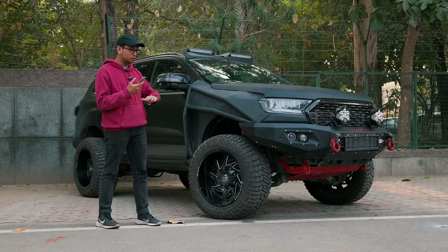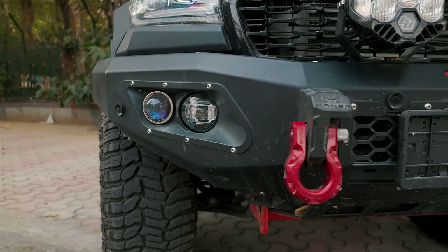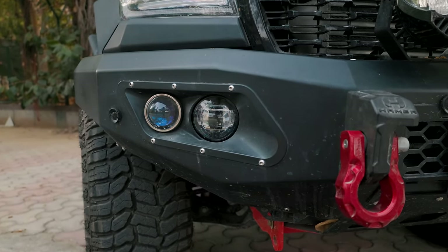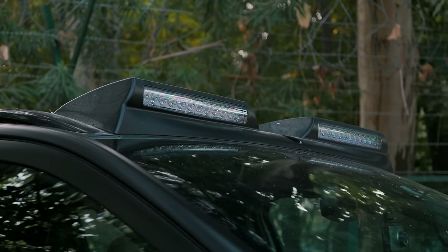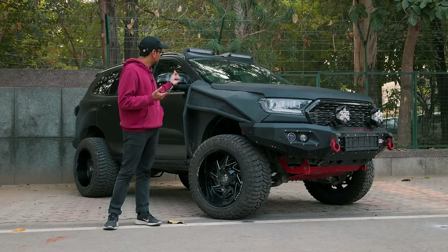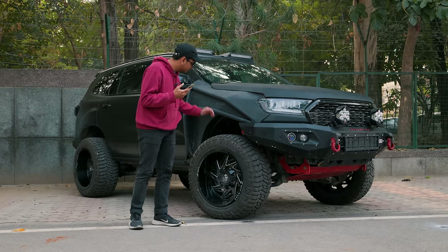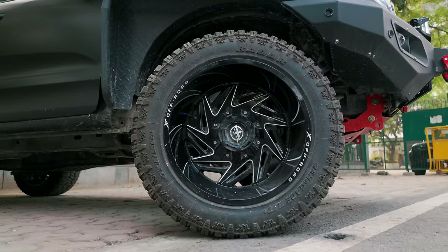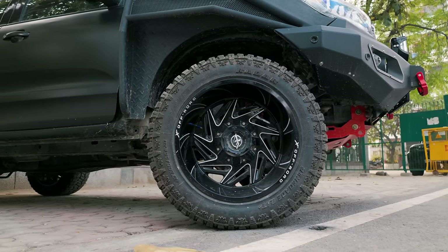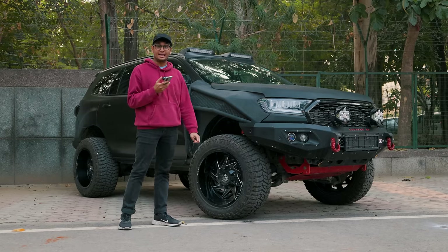The lighting setup on this thing is absolutely crazy. In the front you have bumper-integrated lights, LP6 lights, and roof-mounted lights as well — so if you're in the jungle with no visibility, just switch these on and it's basically like the sun. Apart from that, you have really nice off-roading wheels and tyres: 20x12J wheels made by XF Offroad and massive 305-section off-road tyres made by Radar.